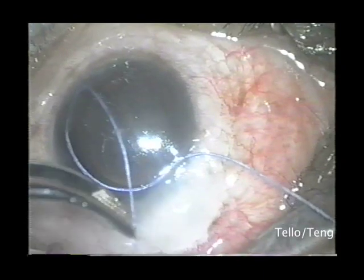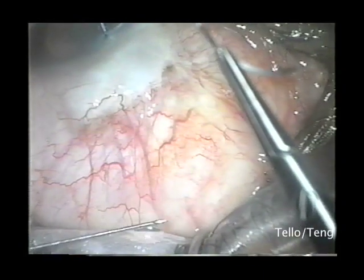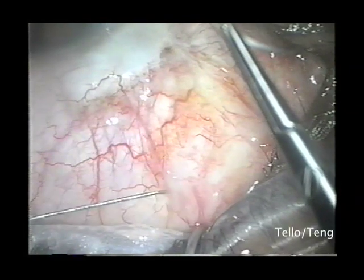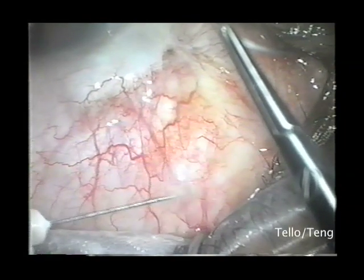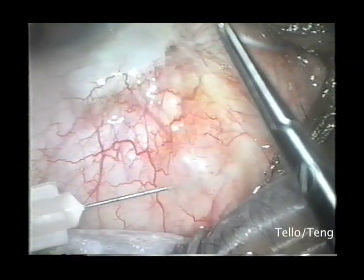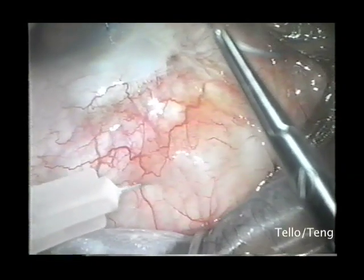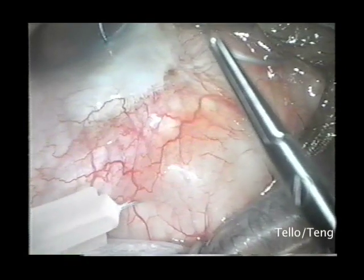Lidocaine is ejected into the superior conjunctival area and then spread diffusely.